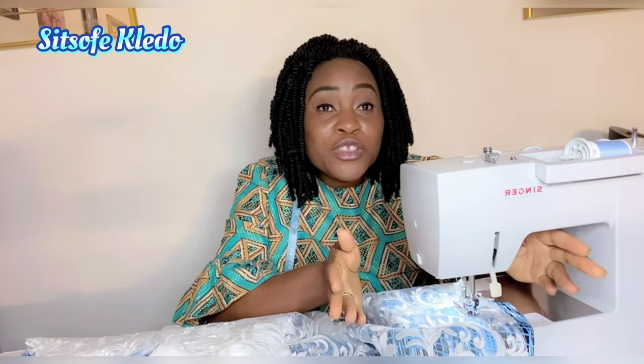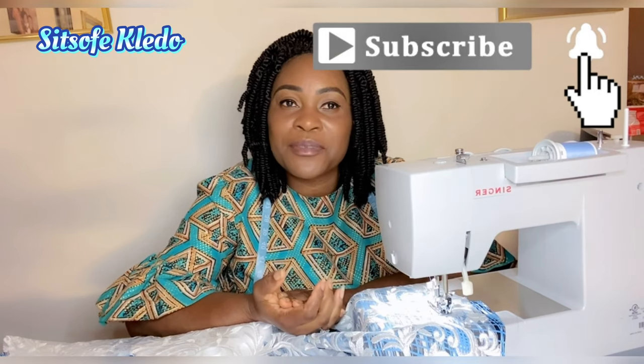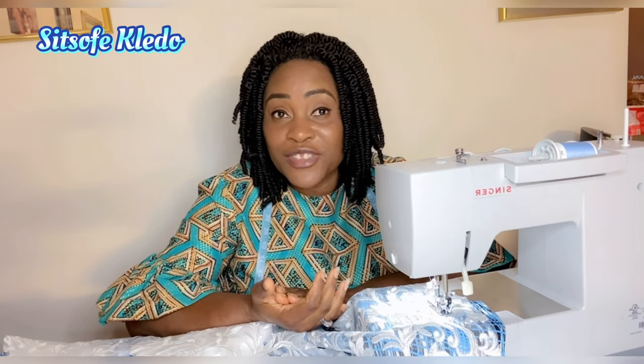If you love sewing like I do, you know you can't do without your sewing machine. You want to spend more time being productive instead of troubleshooting. Welcome back to my YouTube channel. If you're new here, a very warm welcome — hope you are here to stay. If you haven't subscribed yet, please subscribe and press the notification bell so anytime I upload a new video you'll be notified.